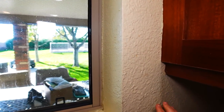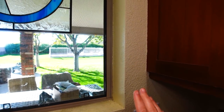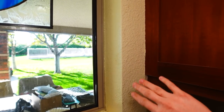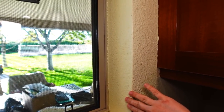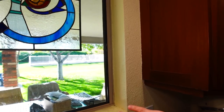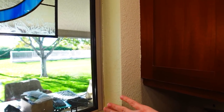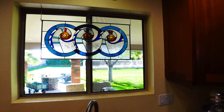Here in Arizona it's very common to have heavy texture on the walls — we call it orange peel. The window does have this texture on the inside as well. I think to really elevate the look, I'm going to trim out the inside of the window as well as around it, so you won't see any of that texture and it won't look like an afterthought — it'll look like it's always been there.